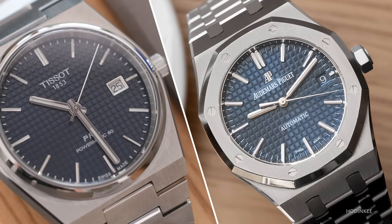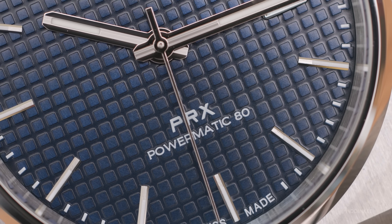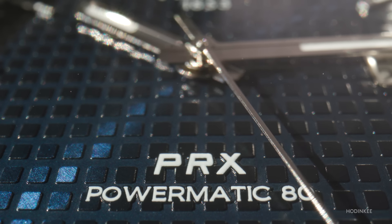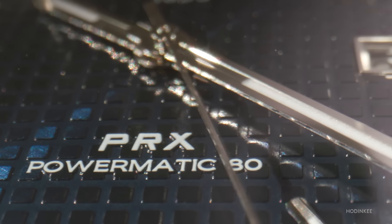The dial itself is a bit boring — honestly, it looks a little like a Royal Oak. You have the standard Tissot branding at the top, the Tissot wordmark, the 1853. At the bottom, right above the six o'clock marker, you have the Powermatic 80 designation. My favorite design element is the PRX wordmark — whoever designed it did a knockout job. It captures this 80s essence that just screams neon. And this is a tried and true style, since the PRX is a throwback to a 70s Tissot, the C-Star.